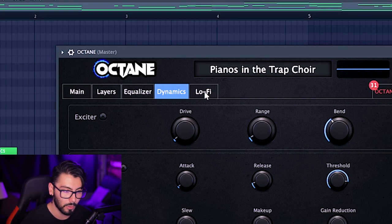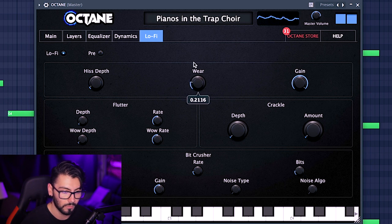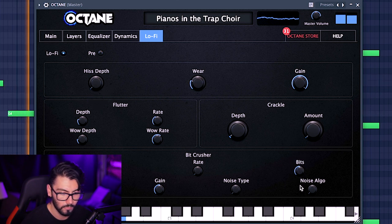Going on to the final tab in the effects is the lo-fi tab, which you can turn on and immediately hear that hissing noise. Now those are just some of the features inside of this plugin. We can circle back onto the main page where we'll find some more ways to manipulate our sound.